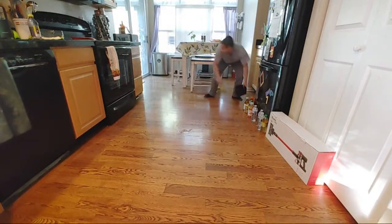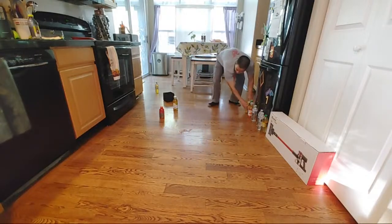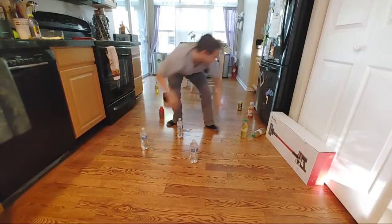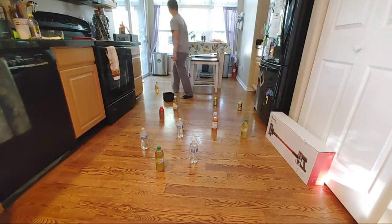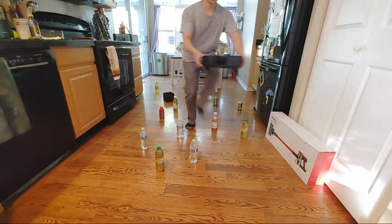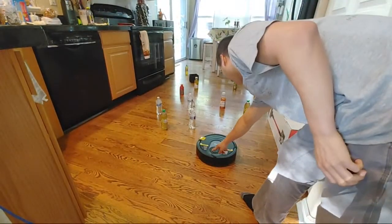Let's get some of these water bottles over here — put them there, add some more water bottles, put some here, some over there. I'm just randomly placing water bottles in different areas. Let's grab this guy again and move the camera. Let's see how smart the Shark AI is.